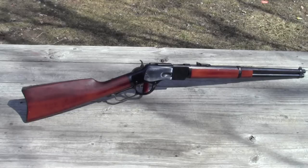Only the lever and the hammer were color case hardened. And even though this is designated the 1873 carbine, because it came out in the fall of 1873, very few of them actually shipped until 1874.